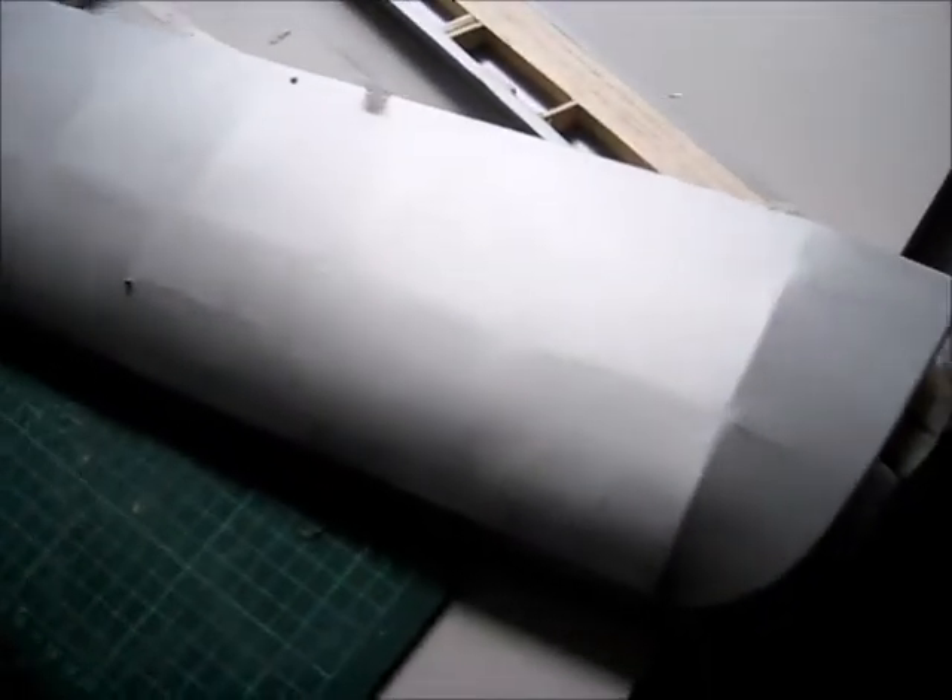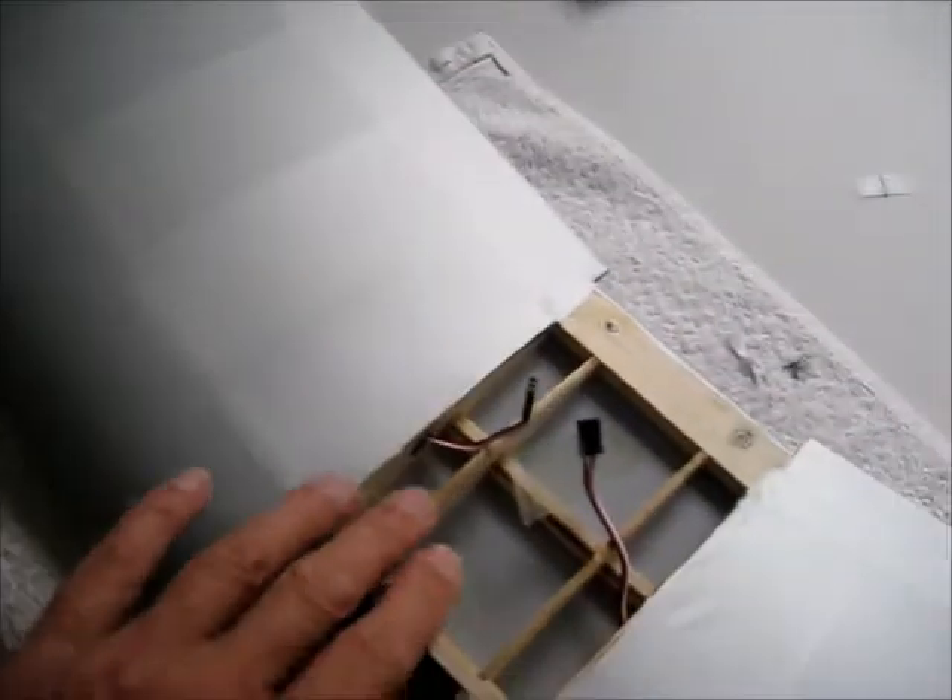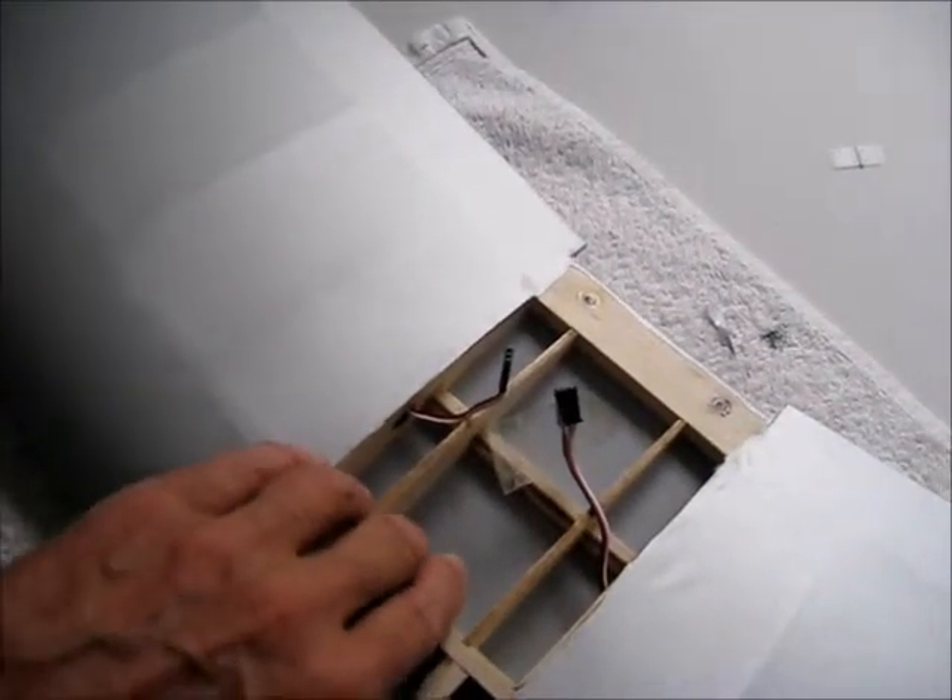And here's the lower wing. Obviously naked here where it fits up against the bottom of the fuselage.